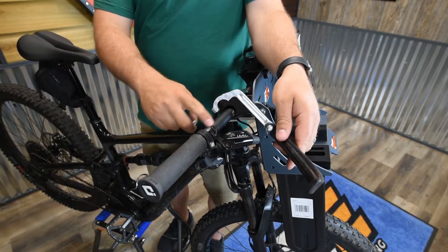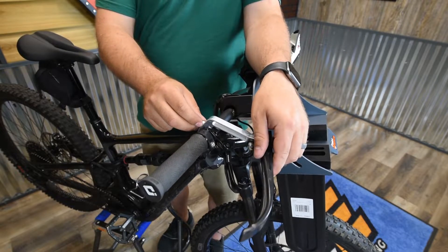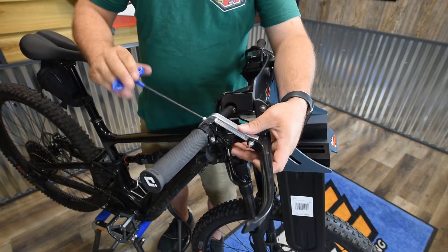Now that I've pulled the stock cap off, I can replace that cap with the guard here. Then again, you can take a four millimeter Allen wrench and tighten it down.